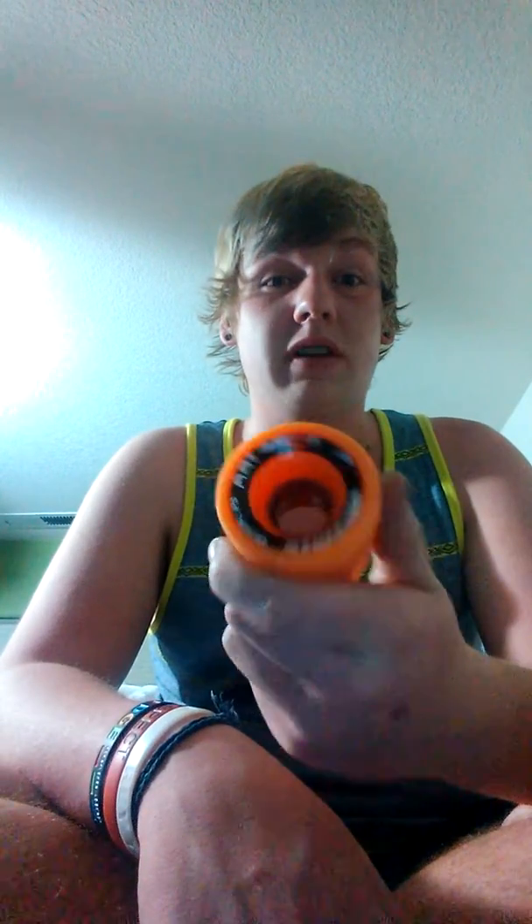Hit up your local skate shop for a pair and go shred some Seismic. The break-in time — they took no time to break in. Pretty much one huge run from a huge hill doing glove drags and they were broken in. But other than that, they're great wheels. So go ride Seismic because it's a great 79A — it's kind of awkward at first, but you'll get used to it.